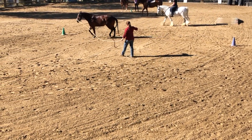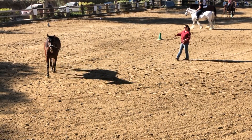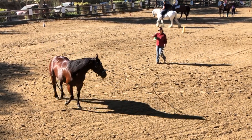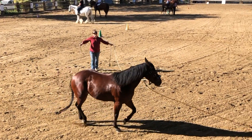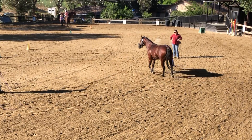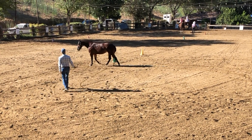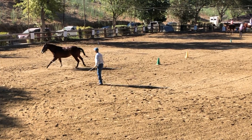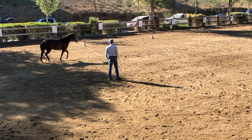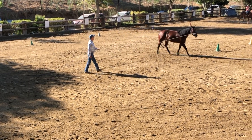Now here she actually looks off. She does not want to hold that trot. If you watch the left hind, it's coming way over to the midline instead of traveling straight in front. The right hind wants to move to the inside and then out. So both of her hind legs are not traveling straight, and that left hind really hangs out in the back. They're short-strided.